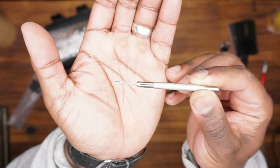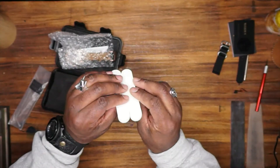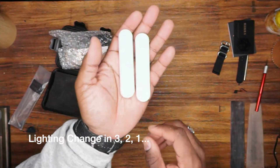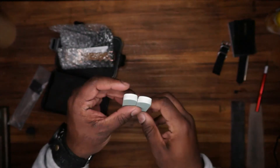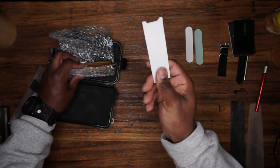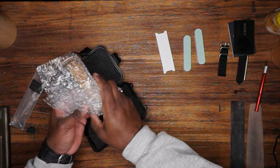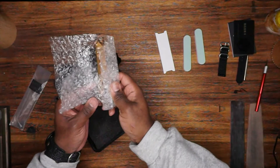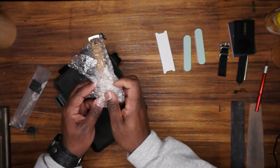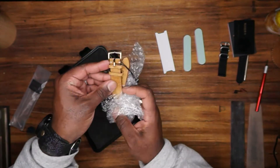They also gave me a removal tool — gotta love that. This piece is made from bronze, so they've included some pads for keeping it clean and buffed. I'm liking the packaging so far.